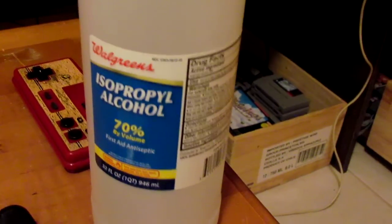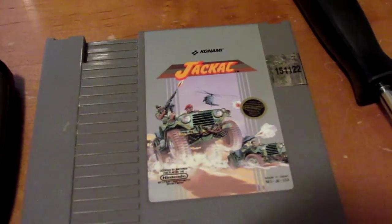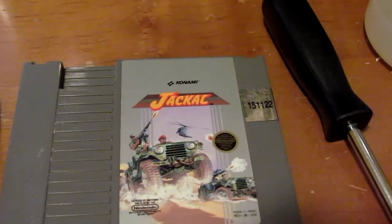I am going to test what happens to this Jackal cartridge, which I have three of. Somehow or another I've gained three of them through my Nintendo collecting. I'm gonna open this up, but before I do, let's see if it works — there's no point in testing it if it doesn't work.